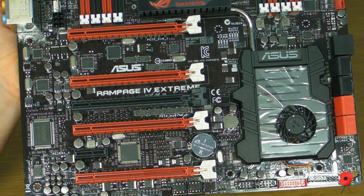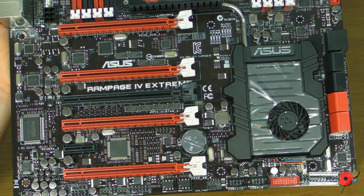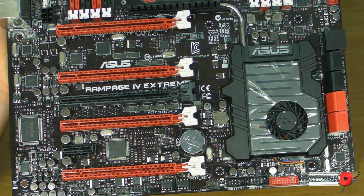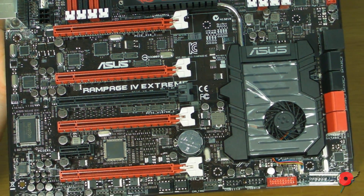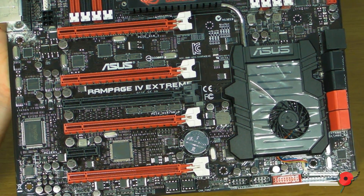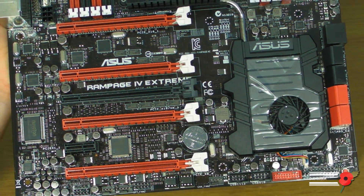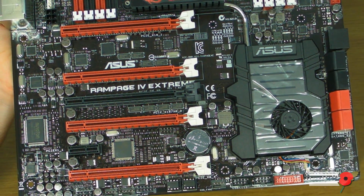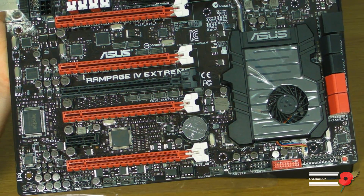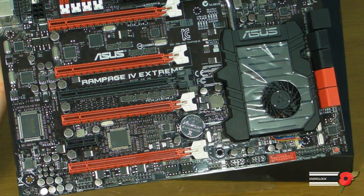I can exclusively announce that I have both of the Mars 2s currently in the UK for press. After I've reviewed this board in full, about a week or two later I'll be doing a full review with two Mars 2s on this board — a tidy little exclusive for Overclocked 3D. We're going to be testing this board to the absolute limit, effectively sticking four GTX 580s on it and trying to overclock them all to get the best scores possible, all with air or water cooling.